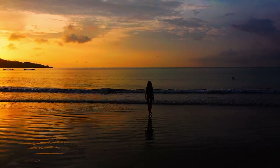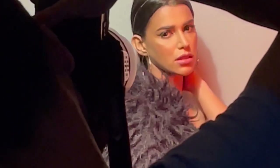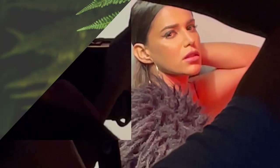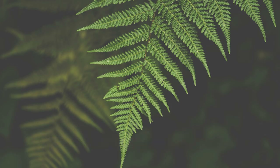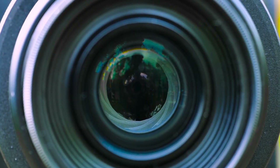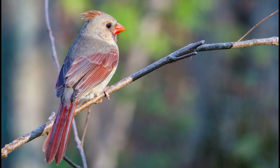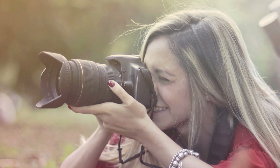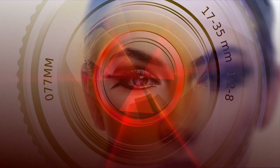With practice and creativity you can master the art of silhouette photography and create stunning, memorable photos. Bokeh creates beautiful, creamy out-of-focus backgrounds — use a wide aperture like f/1.4, f/1.8, or f/2.8. The wider the aperture, the more pronounced the bokeh. Distance between subject and background affects the blur; look for light sources in the background for bokeh balls. Experiment with different lenses for pleasing bokeh — it draws attention to your subject and adds depth.